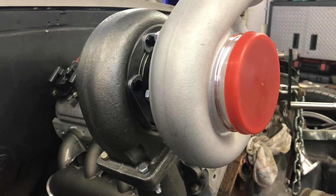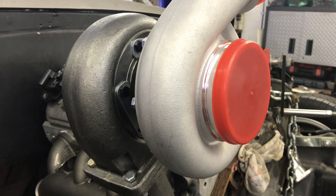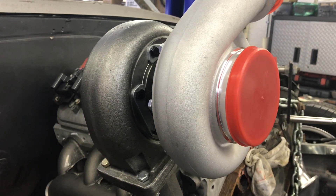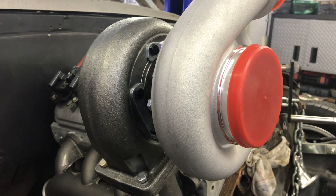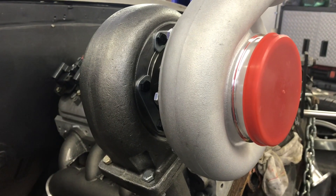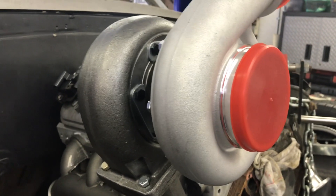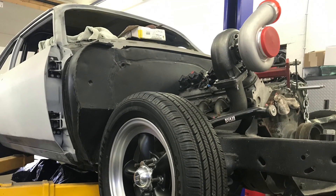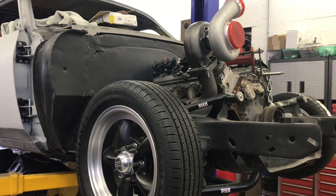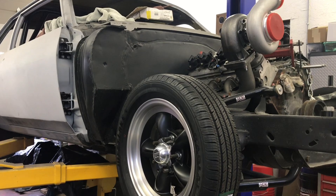Doing the research and watching dyno videos, the GT45 on an LS motor is good for not quite 800 horsepower - it won't do more than that, it's too restrictive. In the 650-700 horsepower range it's pretty happy and will compete with about anything out there. Using this turbo you're giving up the potential of a couple more hundred horsepower with an S475 or a 7875. But if this car weighs 3,000 pounds with 650 horsepower, I'm into the nines in the quarter mile - that's impressive by itself.